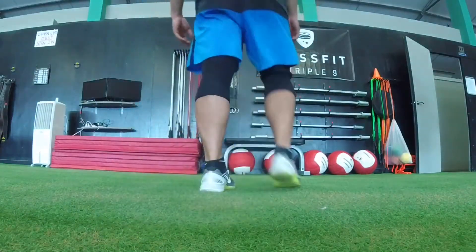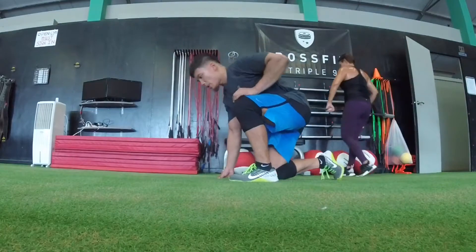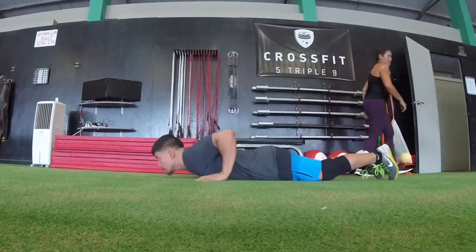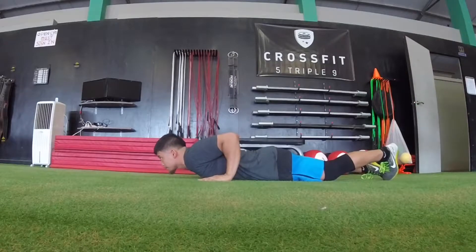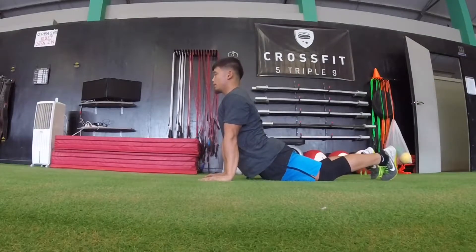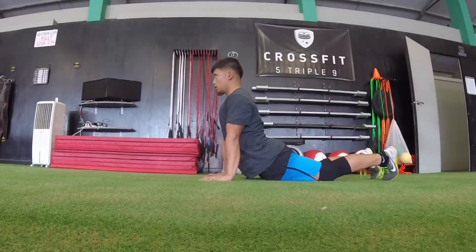Alright guys, hope you enjoy the snatches and sit-ups. We're going to start off with the sit-up muscles first. Go ahead and get onto the floor, keep your butt squeezed, and then lift your chest up by pushing up through the middle. Again, keep the butt squeezed so that you don't overextend at the low back.